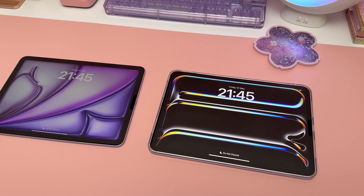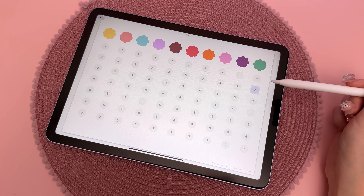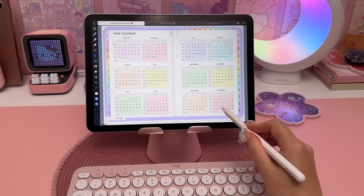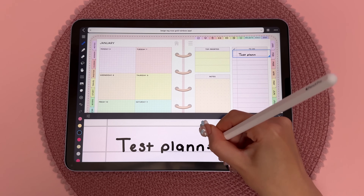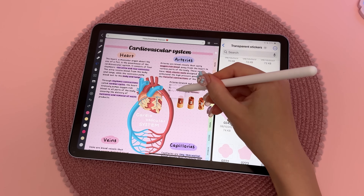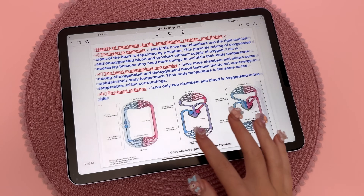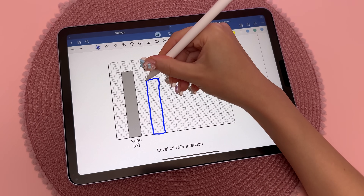The price difference between the Air and the Pro is $400, so if you're debating between them you'll need to consider whether those things justify the extra cost. I've always been an iPad Pro user and I'm pleasantly surprised at the performance capabilities of the iPad Air. I use my digital planner and journal every day and the experience feels just as good. If you're a student who wants to take notes, annotate lecture slides, and practice past exam papers, this is going to be perfectly capable of doing all of those things.